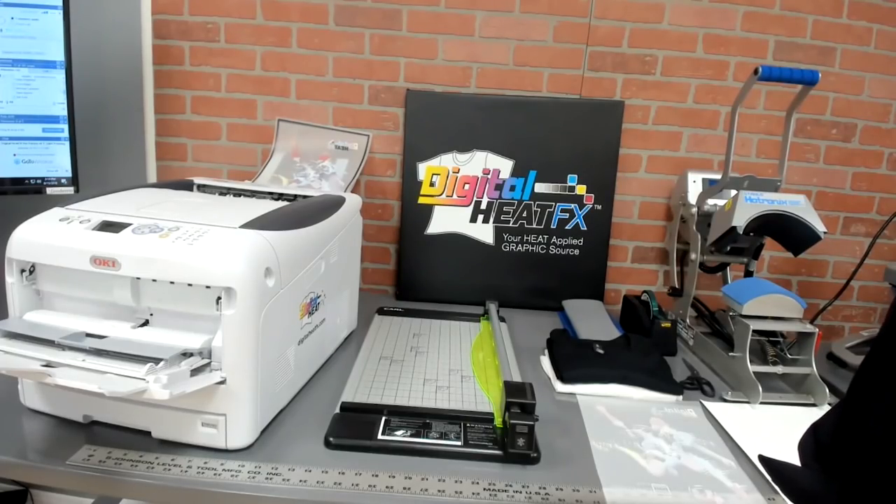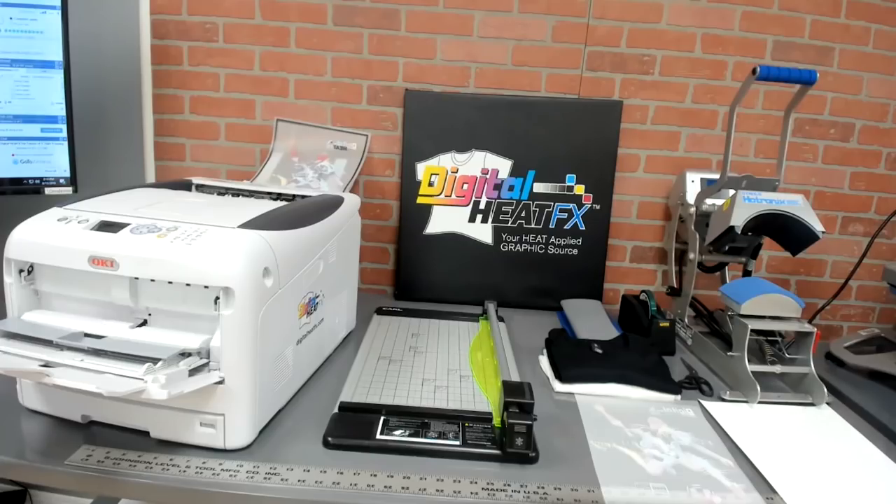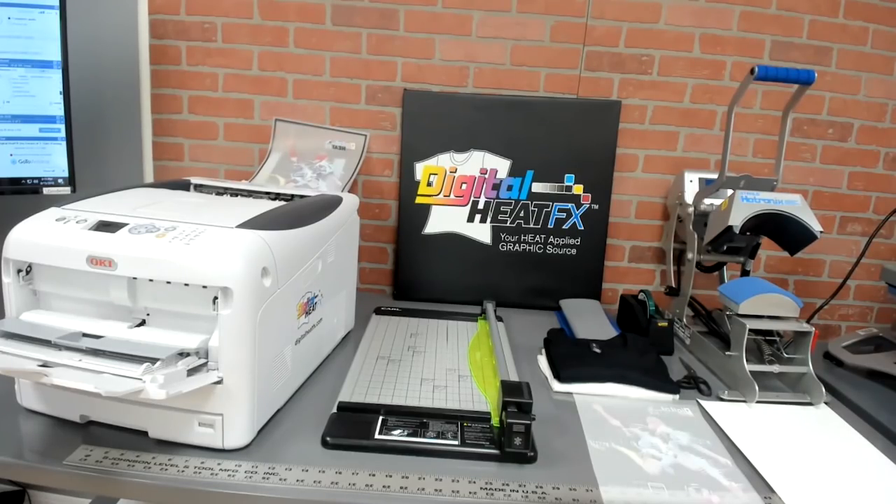Awesome — we've got close to two-thirds of attendees already in the business. Does anyone do sublimation? Okay, I got a couple. What about heat transfer vinyl? Good amount of heat transfer vinyl — most of the folks. What about screen printers? Couple. We've got an awesome mix.